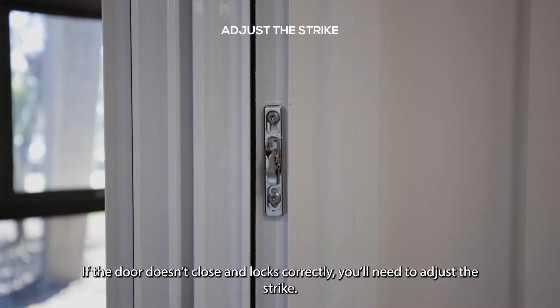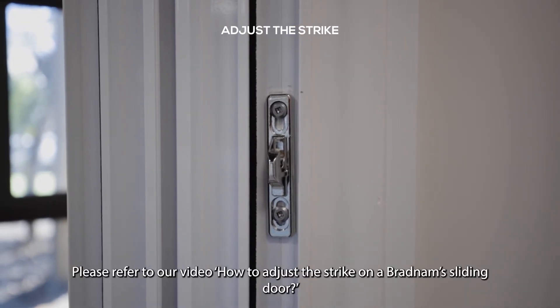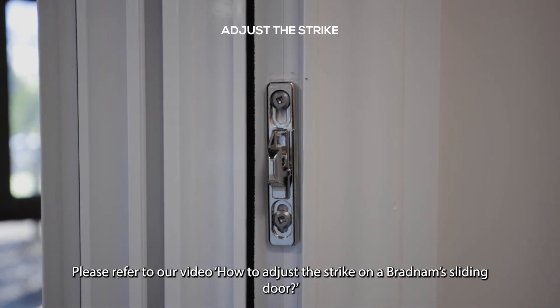If the door doesn't close and lock correctly, you'll need to adjust the strike. Please refer to our video, 'How to adjust the strike on a Bradenham sliding door.'